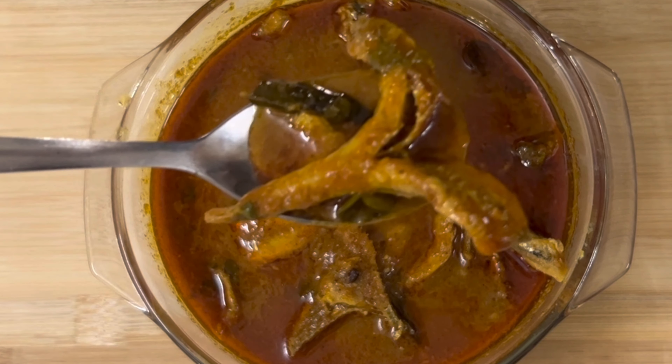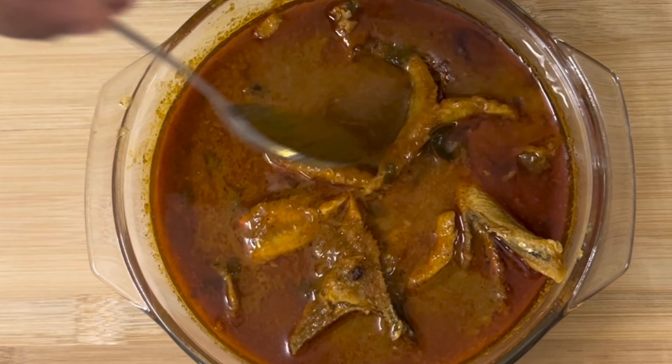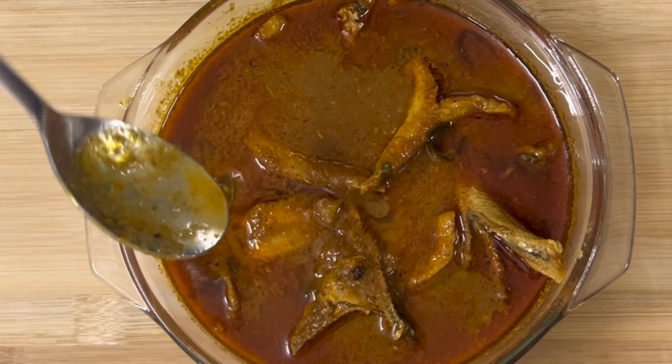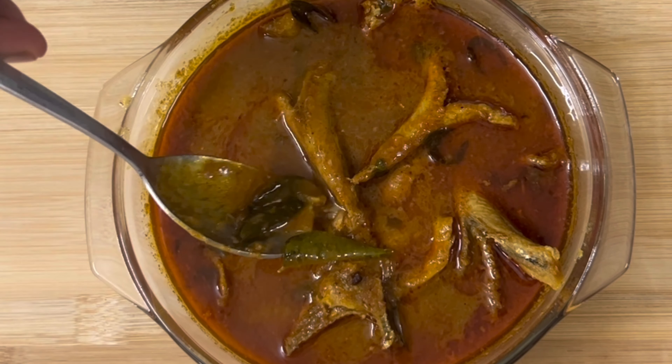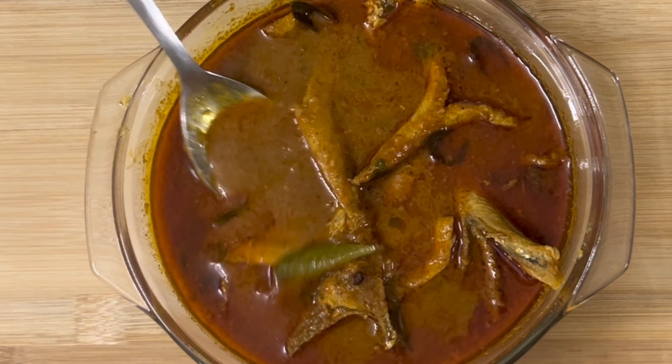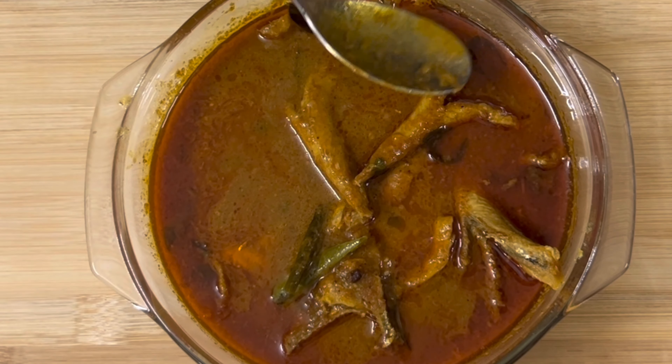This is a good tcheapal puls. There is a lot of tcheapal puls. I am going to eat a little bit of tcheapal puls. The flavor is a little bit soft.